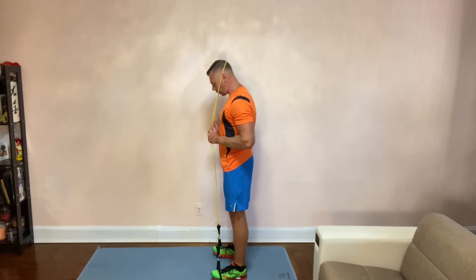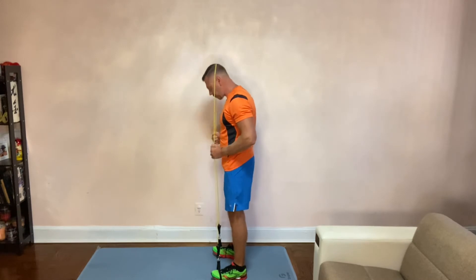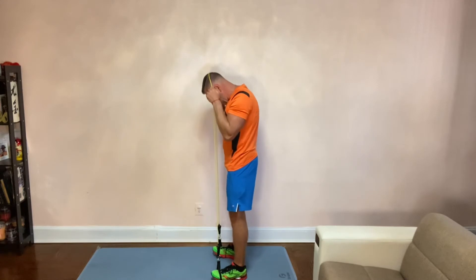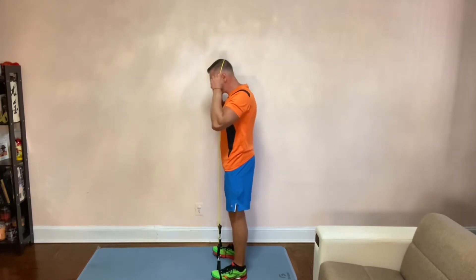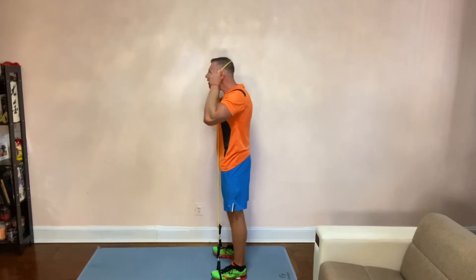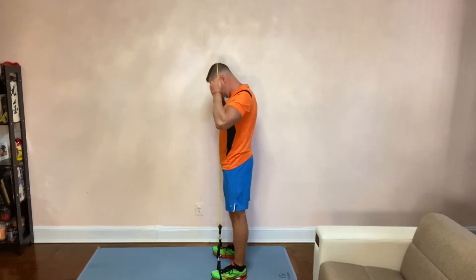The first exercise is from this position upward. I'm holding the band just so it doesn't slide off my head. The movement is very, very slight — you're going up and down.